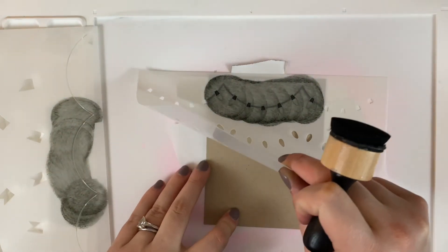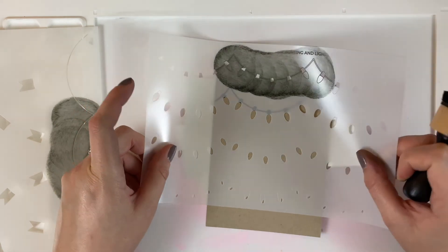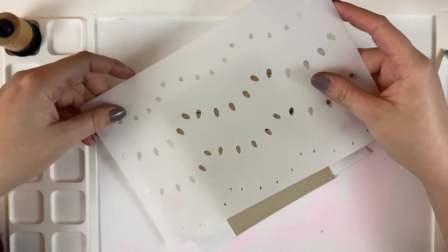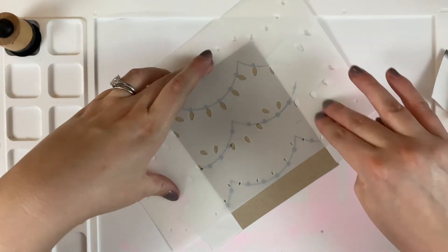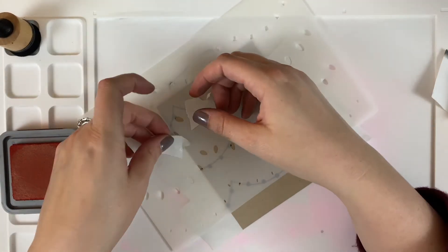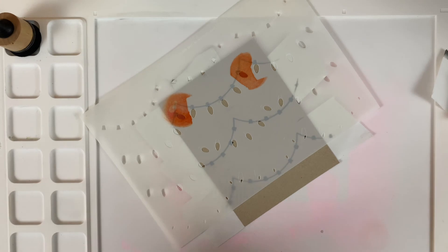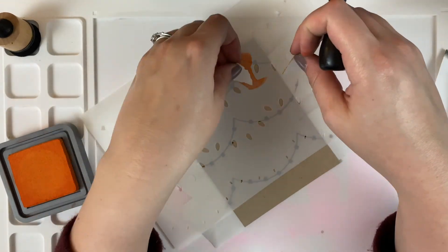Even the little lights have guides on the stencil that you can use. I wanted to do rainbow ink blending on my lights — I really like the look of rainbow lights. White lights are great too; a soft yellow shade on white would give the same effect. But I wanted to do rainbow, so I'm using a series of distress oxide inks: Candied Apple, Spice Marmalade, Squeezed Lemonade, Mowed Lawn, and Broken China. I'm using little bits of post-it tape to mask off the next light.